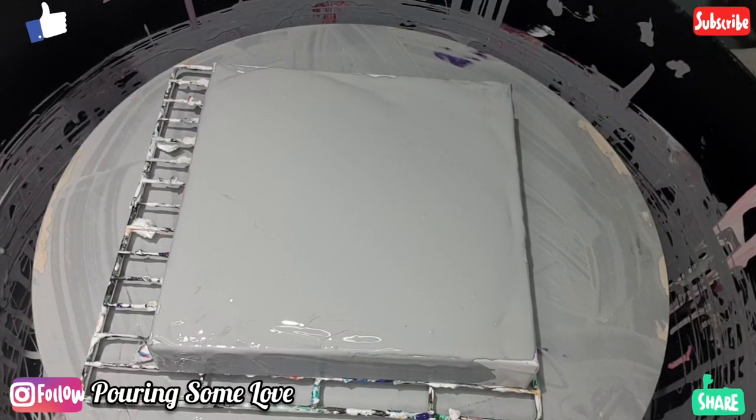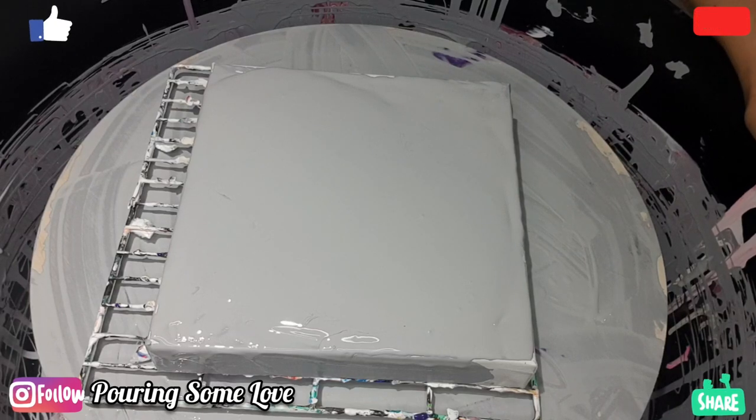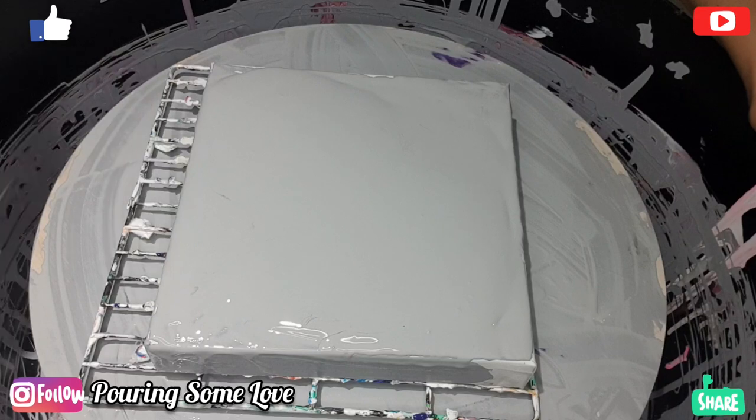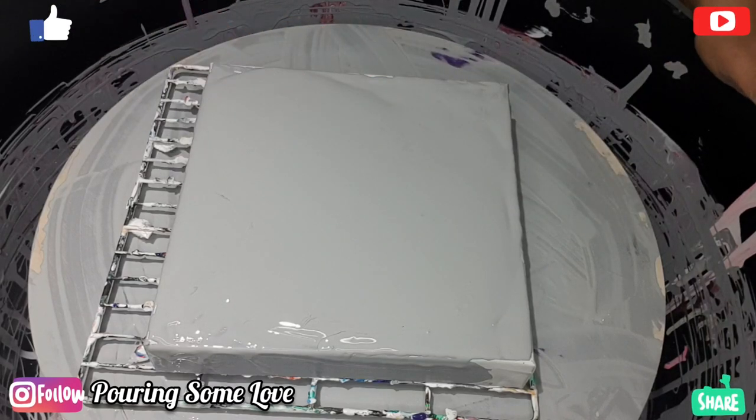Hello guys! So on this one I'm doing a swipe using this knife, and I'll be using my brush — the back of the brush — to make some swirls in the middle. It's kind of a modified swipe technique, so let's get started.